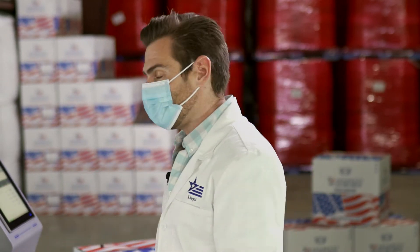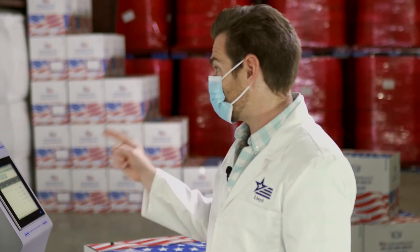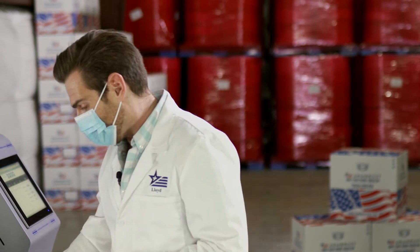If I woke up in the morning and grabbed a can from the garage to water my roses, and then I looked down because of this smell and realized I had grabbed a gas can — that's the smell I'm smelling in this mask. The smell is very strong.